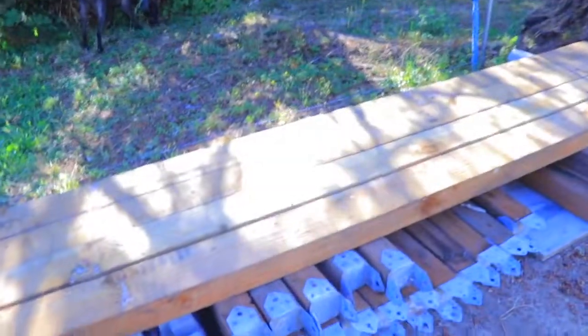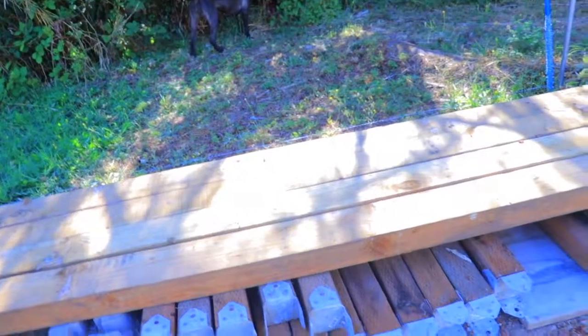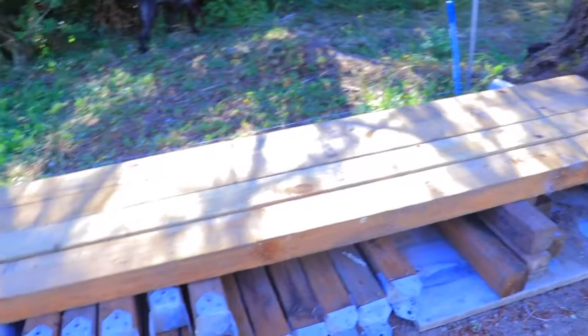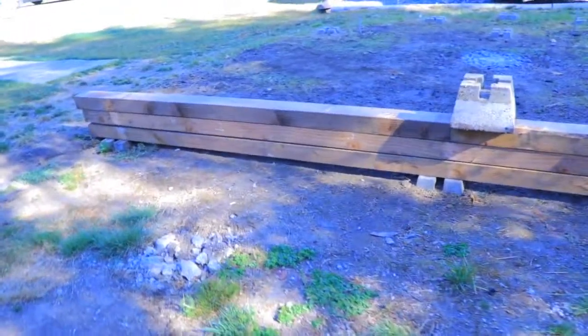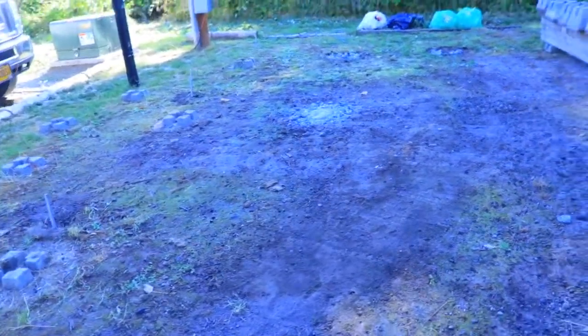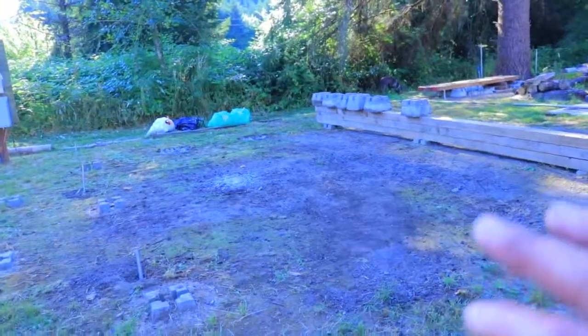We're building a little something over here — we're leveling it. Part of the materials we're recycling were from the yurt platform. This area is going to change super soon and I can't wait. Let me show you — this is where our little guest house is going to be and what we'll use for the winter.